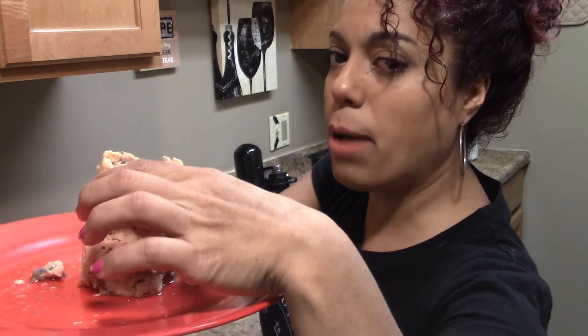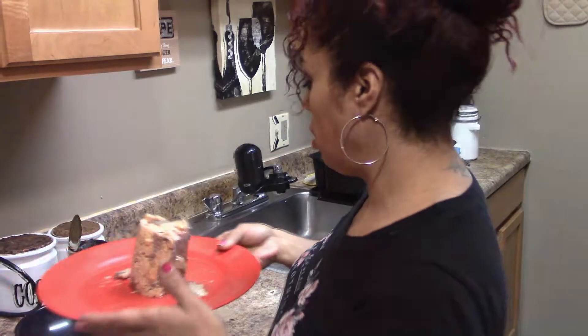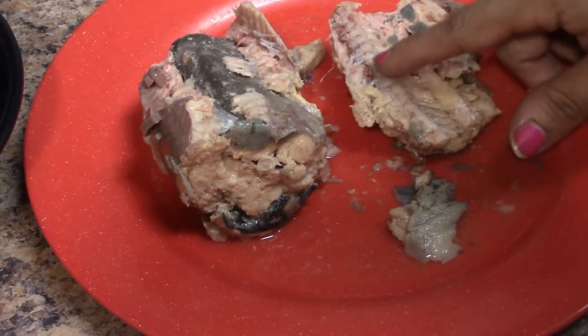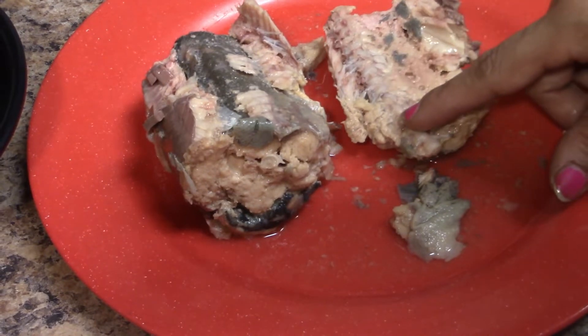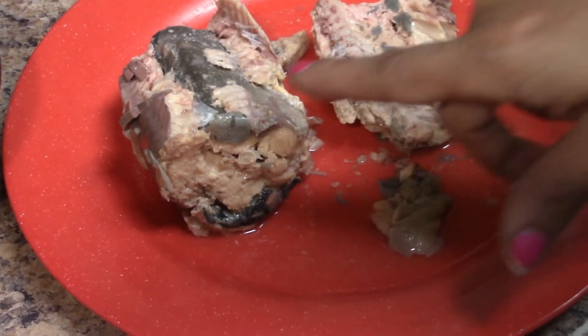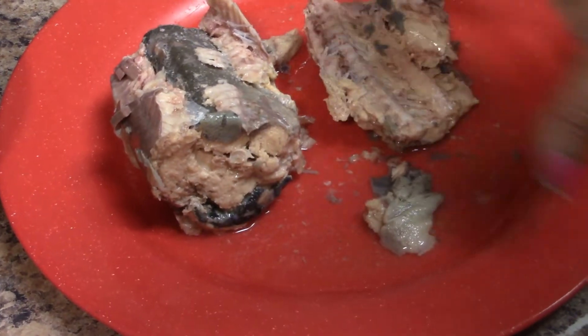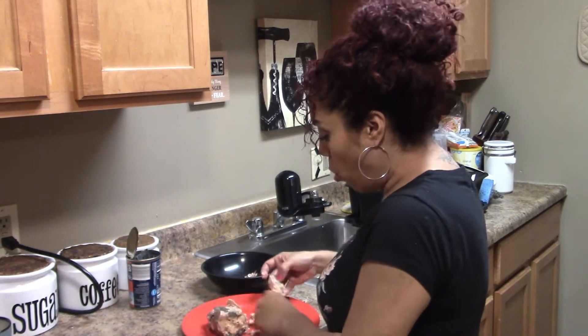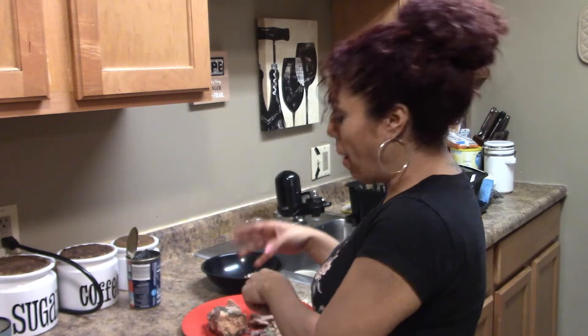This is how your pink salmon should look. I broke it in the middle and if you guys can see, all this is bones. So we're going to have to try to take all this out. We're going to open it — it has more bones in there — so we're going to have to clean all that out. That's the pain in the butt part.